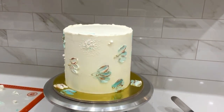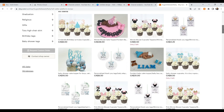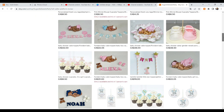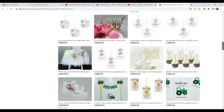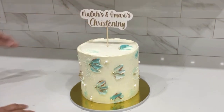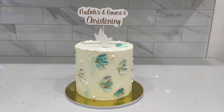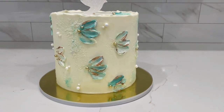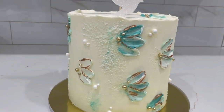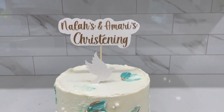I finished the cake with a beautiful cake topper from my Etsy shop — the link is in the description. I also sell custom cake toppers, so just send me a message and we'll figure it out together. I finished the look with a cute dove. This is the final look — a beautiful elegant cake. Let me know if you liked it in the comments, give it a thumbs up, and don't forget to click the notification bell. Thanks for watching!